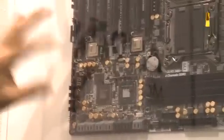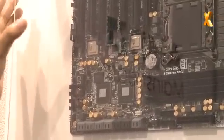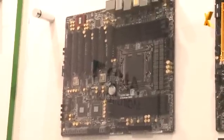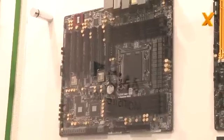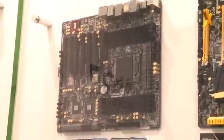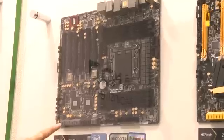They also put an LSI SAS chip on this motherboard, so it can support 8 SAS ports. You can connect up to 8 SSDs to build a RAID array — and all 8 ports are visible on the board.